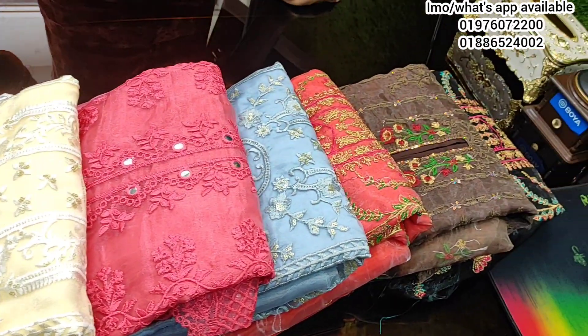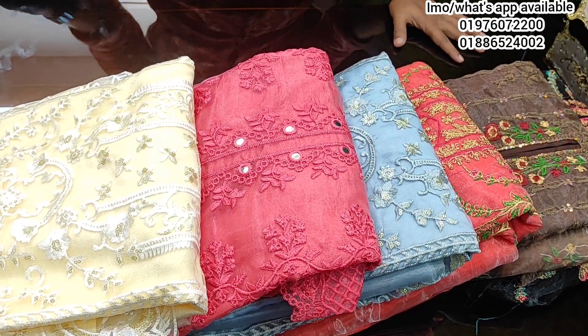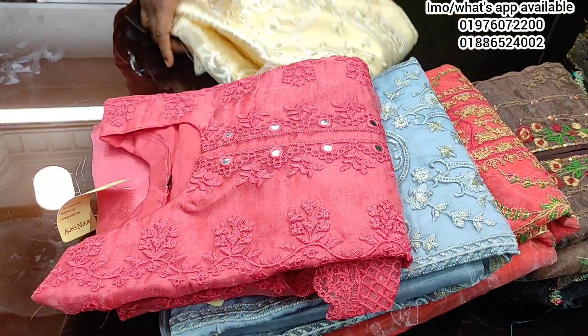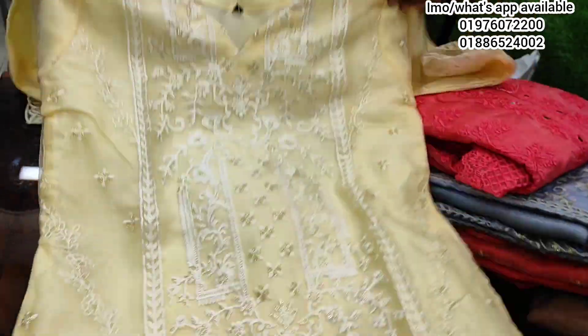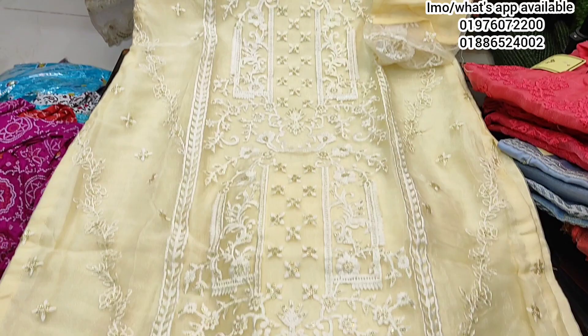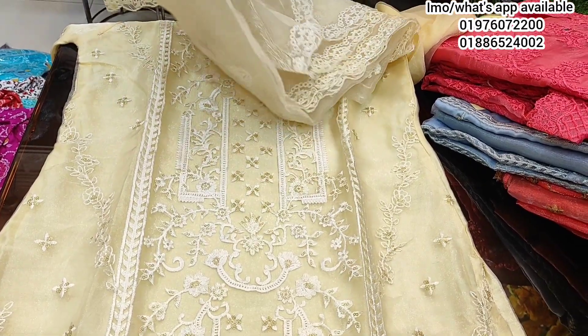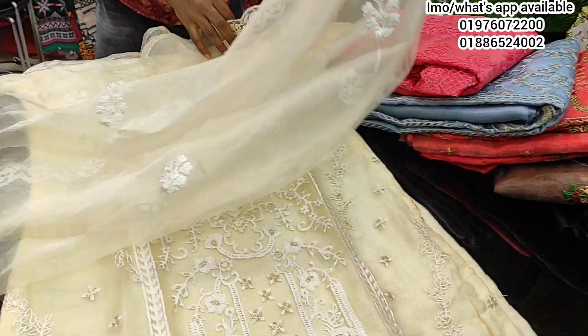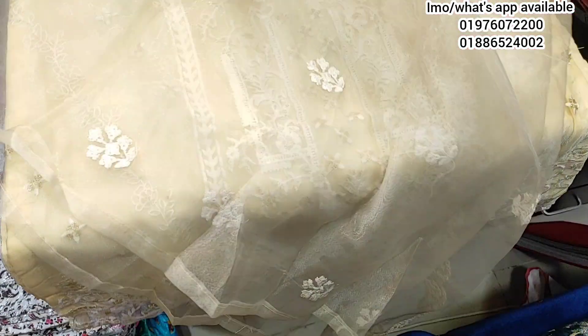Assalamualaikum. This is a two-piece collection. If you look at the picture, it's a bit luminous. You can take a few more and buy a new version. The price is $800.